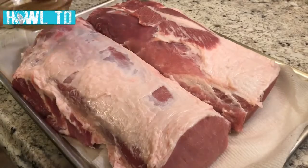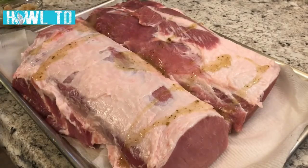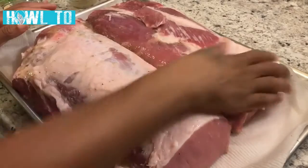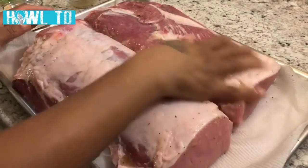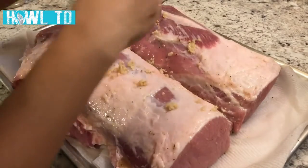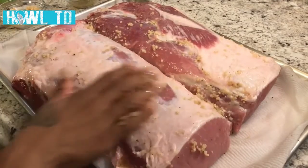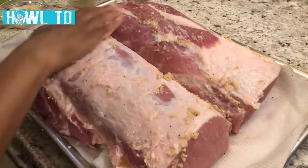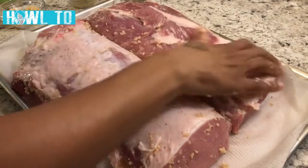First, we're going to take that Mojo marinade — I only have about three tablespoons here, so I'll use a little bit on this side and rub it all over the meat. Do both sides just like that. Then we're going to take half of that garlic and rub it on this side as well. I'm going to let this marinate for about four or five hours. Usually I marinate overnight, but you can also just season it and throw it straight in the oven if you prefer.